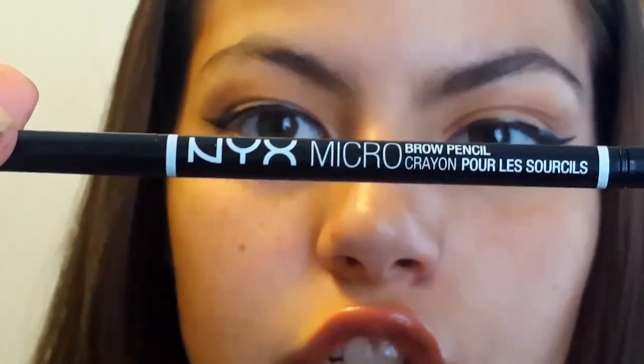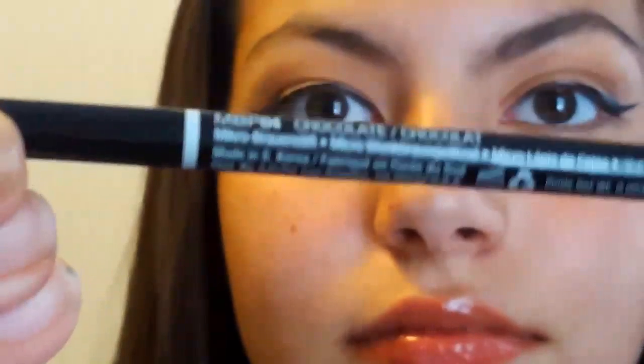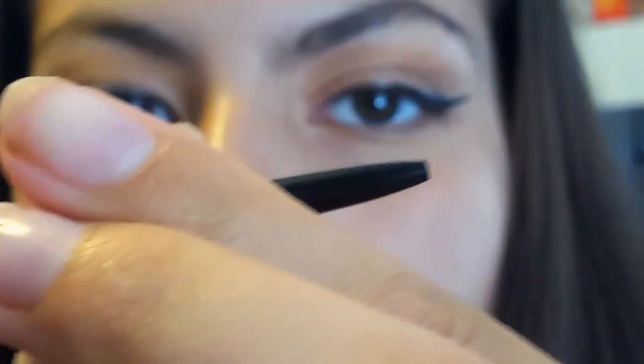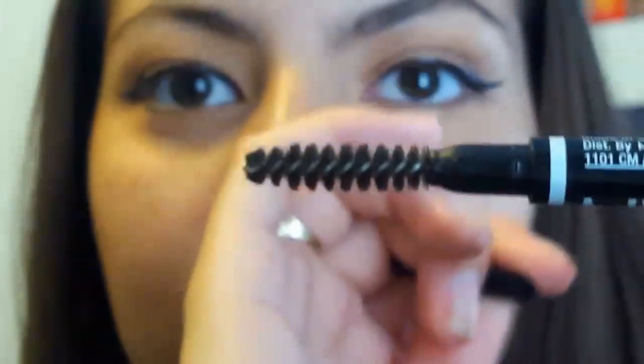Now we're going to do the other brow and I'm going to use the NYX Micro Brow Pencil. This is in the shade Chocolate. It's really really good — here's the little tiny brow end, and it comes with a spoolie on the other end. It's double-ended and I really like it.